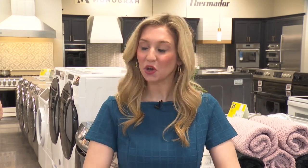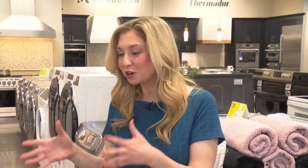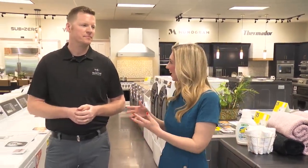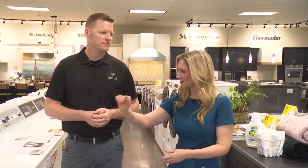Welcome back to the show. We're here today at Martin Appliance. We're talking about washers. There's all different kinds of appliances that you need for your home, but this one's pretty important. We're talking about an exclusive brand to Martin Appliance. Anthony, tell me what we have here in front of us.